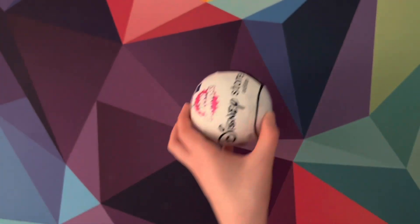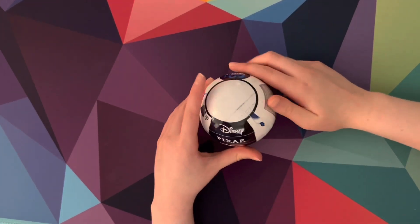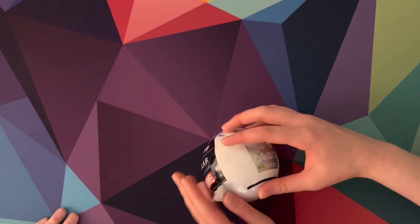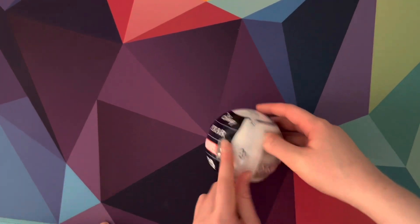This is actually another Christmas present that we got, so we're going to open this up. Is there like a zipper thing that we zip down like the LOL dolls? Yes, there is right here. Well, we're not going to do the zipper because the zipper is broken — never mind, there goes the zipper. All right, open it up.